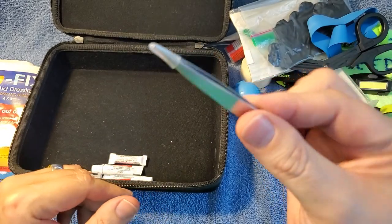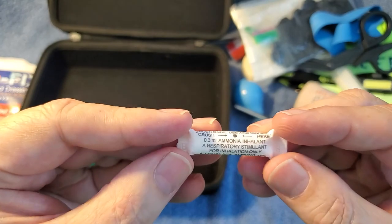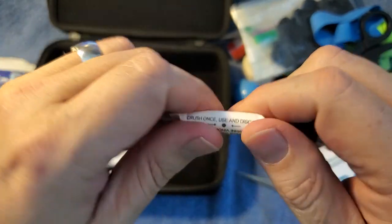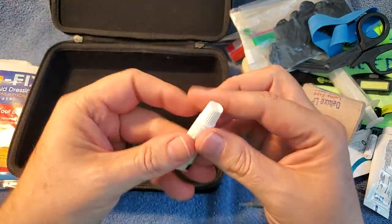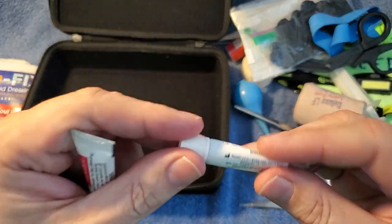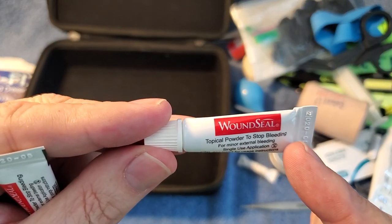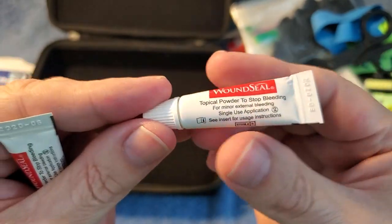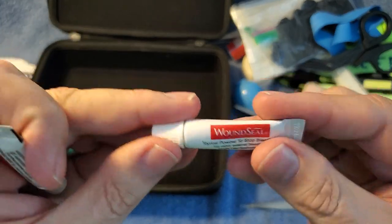Tweezers, for splinters and stuff like that. I also have this little ammonia snapper — you just crack it and it smells terrible; you put it under somebody's nose to wake them up. And I've got two of these little packets of blood-stopping granules. These are for smaller wounds — you just kind of shove it in the wound and it helps clot up the bleeding.